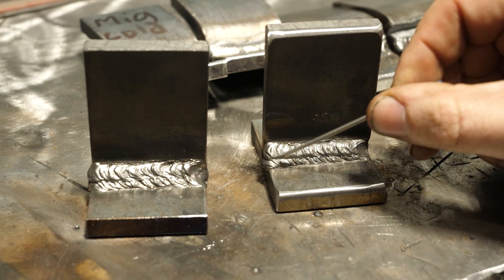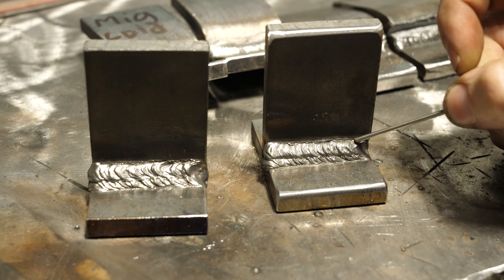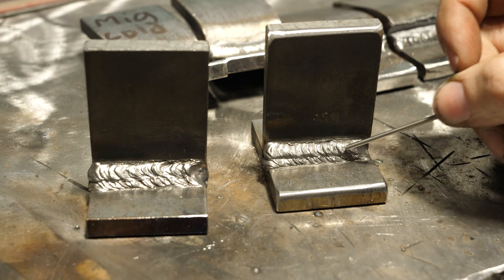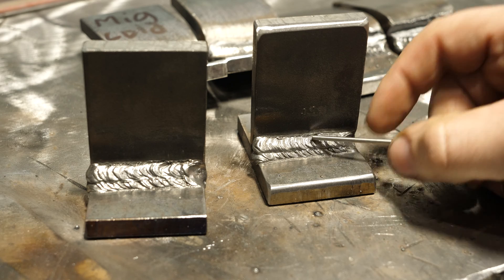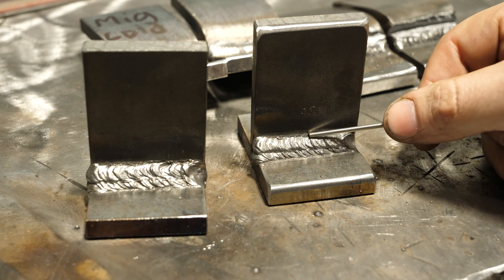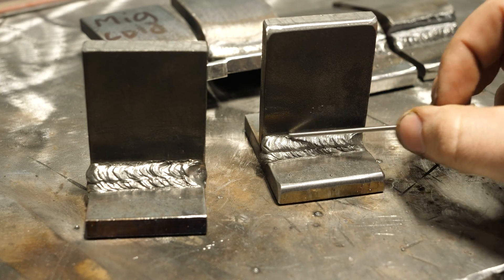One thing to mention: with 6010 you tend to get a slag line right at the toe line. You don't want to weld back over that with 7018, because it's never going to melt through and it'll just be left there, weakening your joint. If you've done any X-ray welds with 6010, they call that 'wagon wheel tracks' — you'll bust X-ray because it looks clean but when they X-ray it you've got literal tracks running down both sides of your weld. To clean that out on critical work, I'd use a cut-off disc on a grinder, or a sharpened tungsten to pick it out, or a sharp chipping hammer.